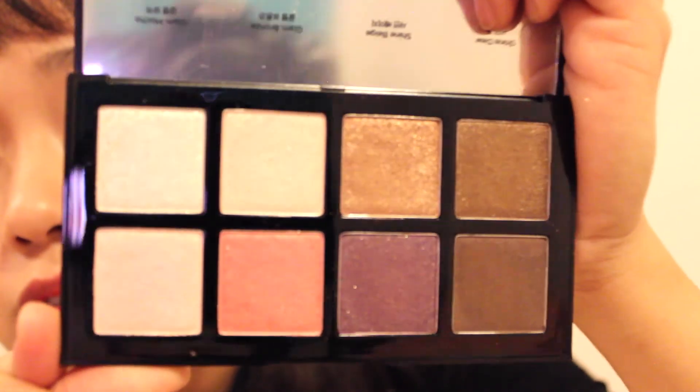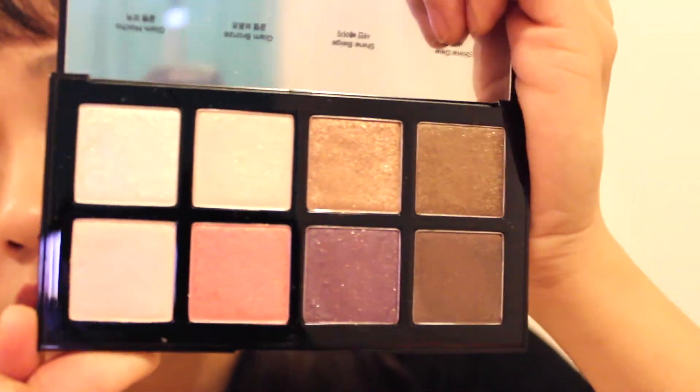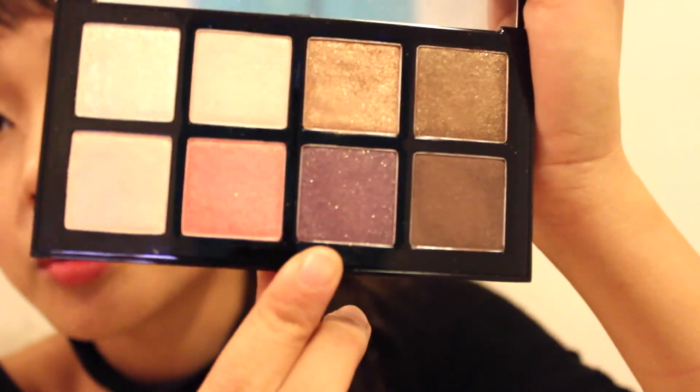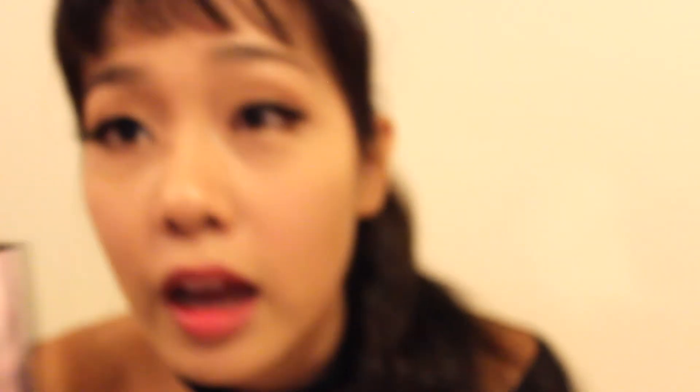I'm going to do a little swatch for you guys so you can see how they look on the skin. This is my favorite — it's purpley. I actually have them on my eyes right now, just the Glam Bronze, and a little mix with the Glam Choco. They're pretty good.